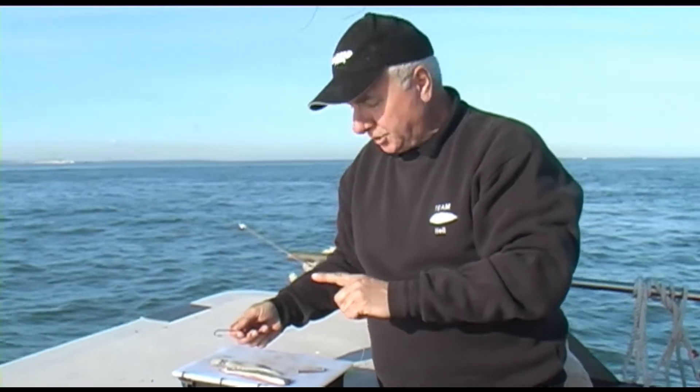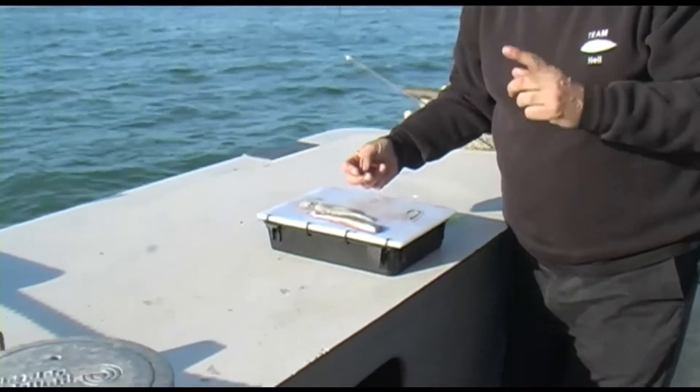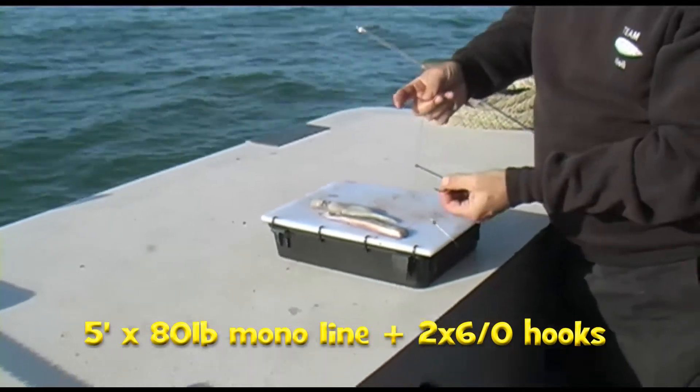Right, here we are. I'm just going to show you the ray rig that I've just used to catch one fish with on first drop, so I'm pretty confident about it. This is a pedal rig — it's two hooks. The bottom hook is fixed, and the second hook is sliding in behind.